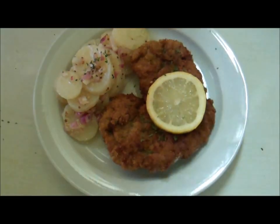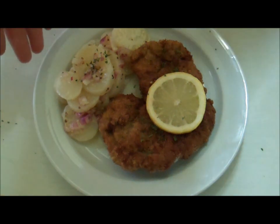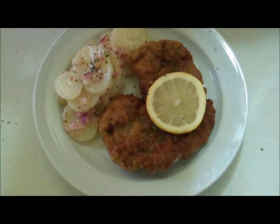When it's done, serve up with a slice of lemon and some leafy salad or some potato salad. And there you have it — Wiener schnitzel, the national dish of Austria.